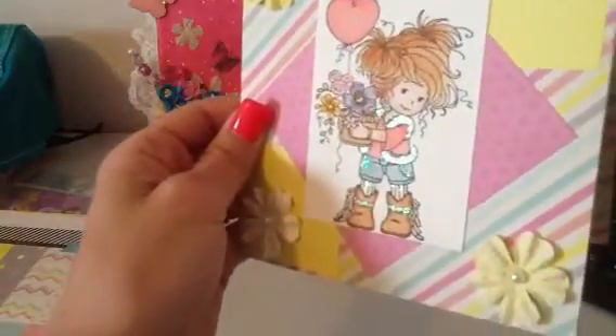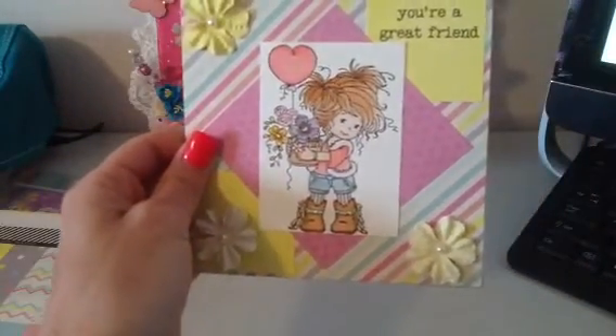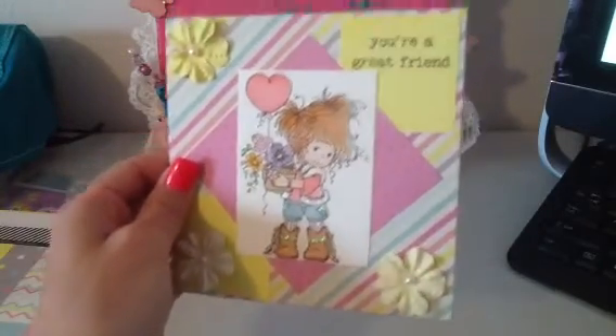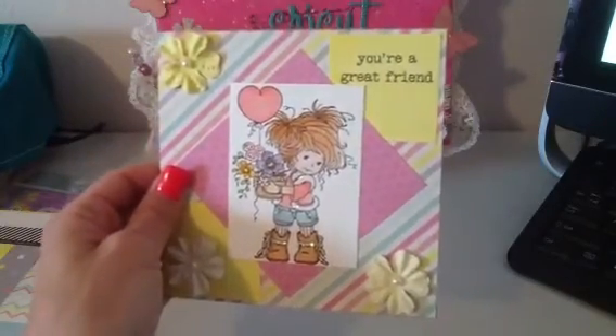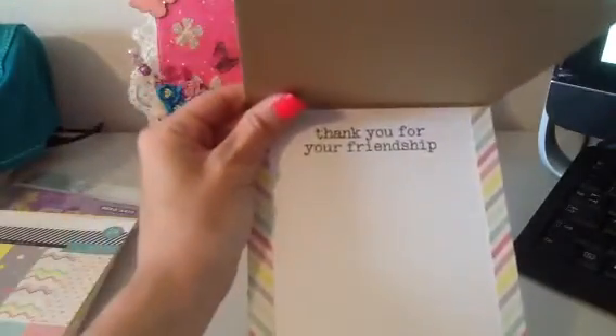The Stickles are on her shirt, the pockets on her shorts, her socks, and her boots. I thought she just turned out so cute. For the sentiment on the front, I put 'you're a great friend,' and then the inside says 'thank you for your friendship.'